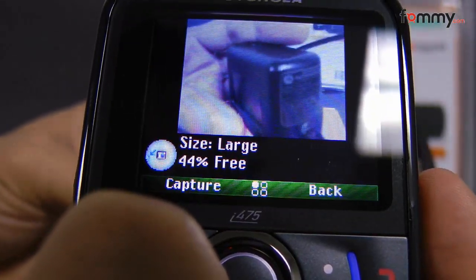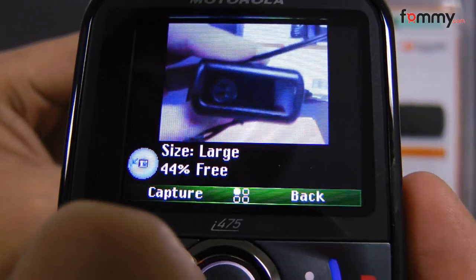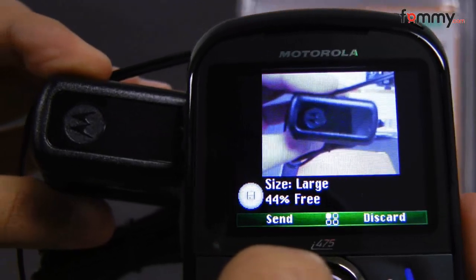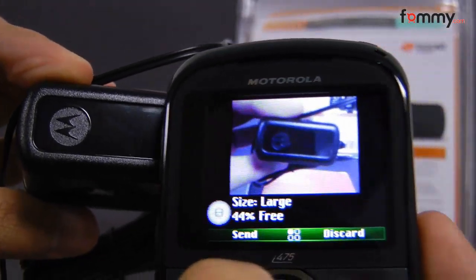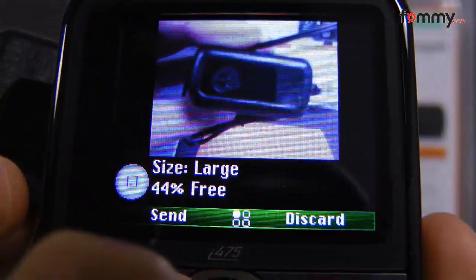The walkie-talkie functions on the Clutch are simple to use and it doesn't take too long to figure out. The VGA camera is also 0.3 megapixels, not even a full megapixel, so you won't get too many great images from it, but at least this phone does have one. It also has 4x digital zoom, but with such a low resolution, I don't see how it could be used too well.